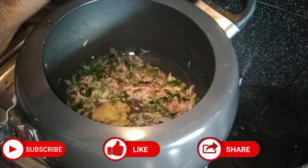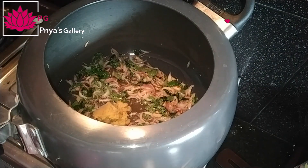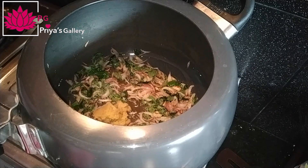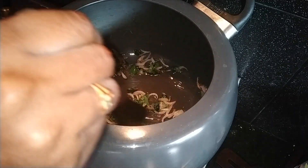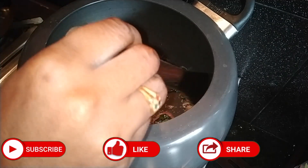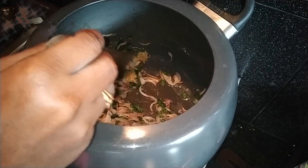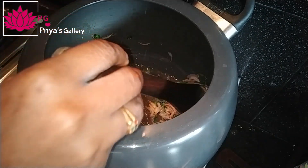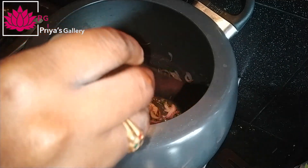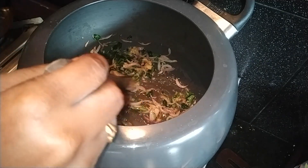I will fry it and put my sauce on it. We have to cut it — a non-wedge cut, medium-sized pieces.